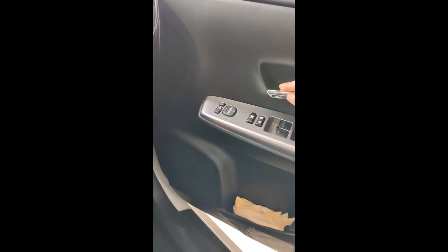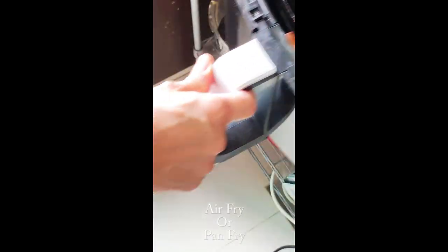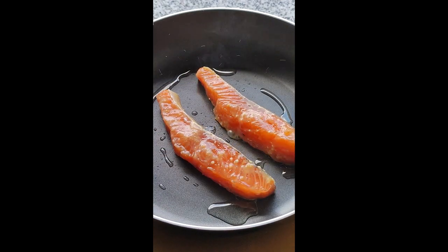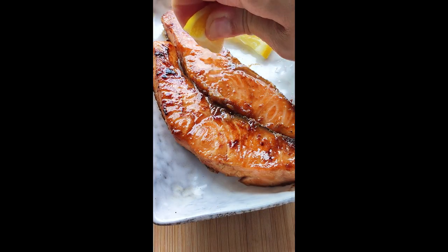Go to work. When you come home, put the fish in an air fryer, or pan fry the fish over medium-low heat for two minutes on each side. Squeeze a little lemon on it before serving.